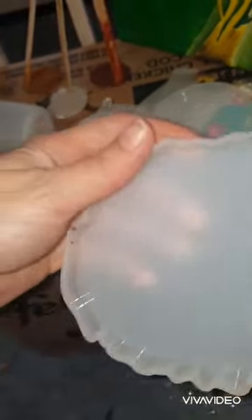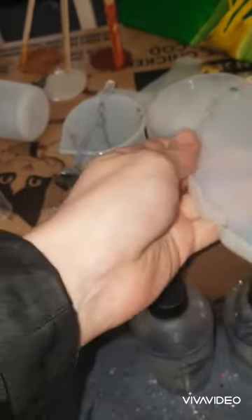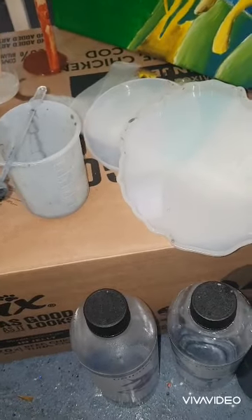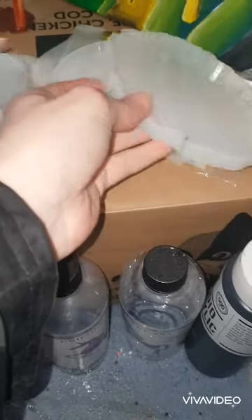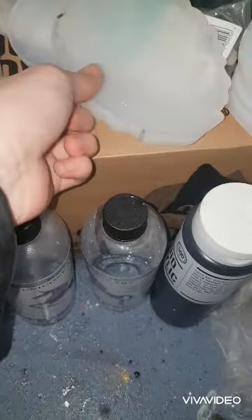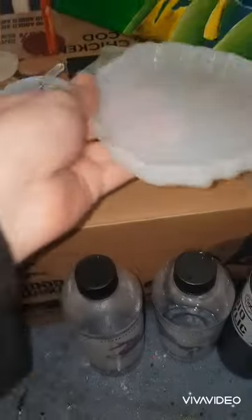Mixed my resin, poured it in here, a little bit of black paint, and I'll go over how I did everything else. So I mixed my resin up, added a little bit of black paint, mixed that in, poured it in here, and set the two branches in the mould, leaning against something obviously.